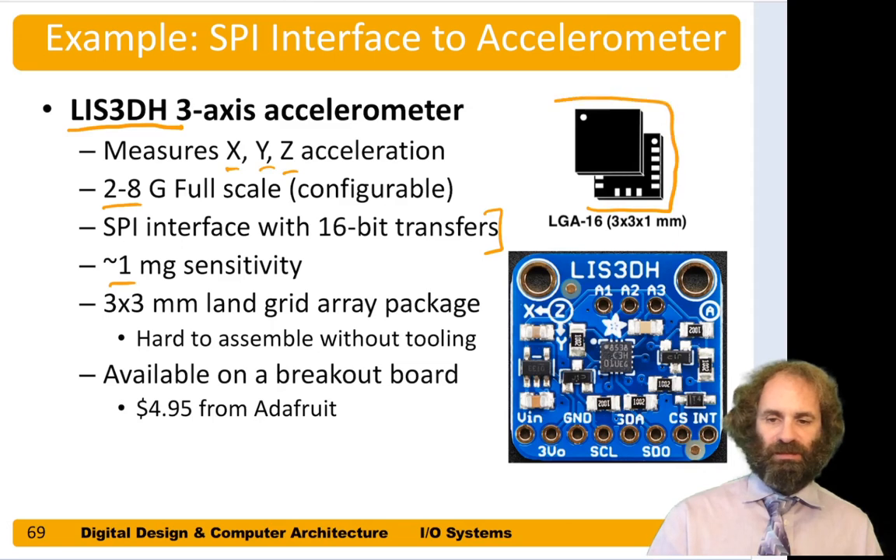The chip comes in a 16-pin land grid array package, which is pretty sturdy — it needs to be if you're bouncing the thing around at eight G's. However, they're very difficult to solder yourself because the pads are underneath the chip. Conveniently, Adafruit and SparkFun make breakout boards that include the chip along with supporting capacitors and resistors and pins for hooking up to a breadboard.